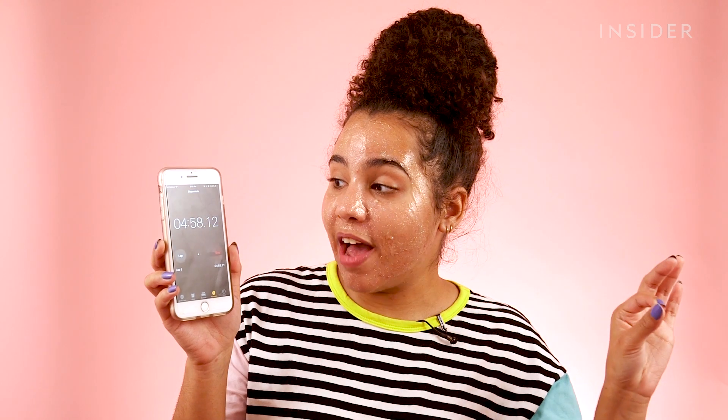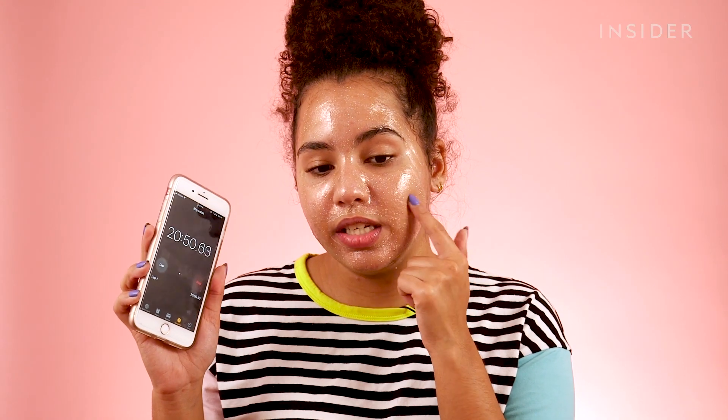We're about to hit the five-minute mark now, and the mask is still wet. This face mask is finally pretty dry — it still feels a little bit wet and it has been almost 21 minutes. So already the snap mask kind of takes the lead when it comes to application and drying time.